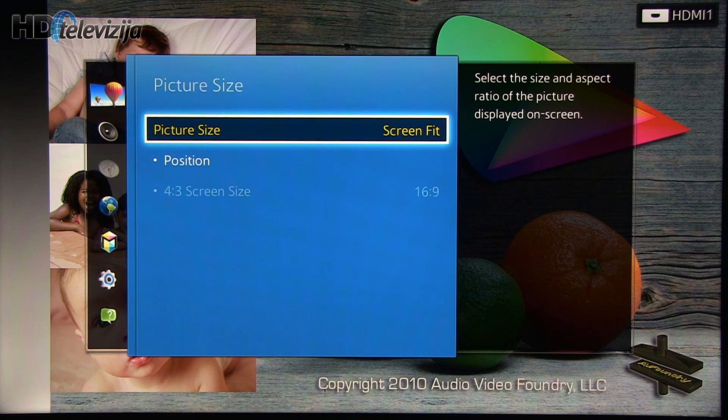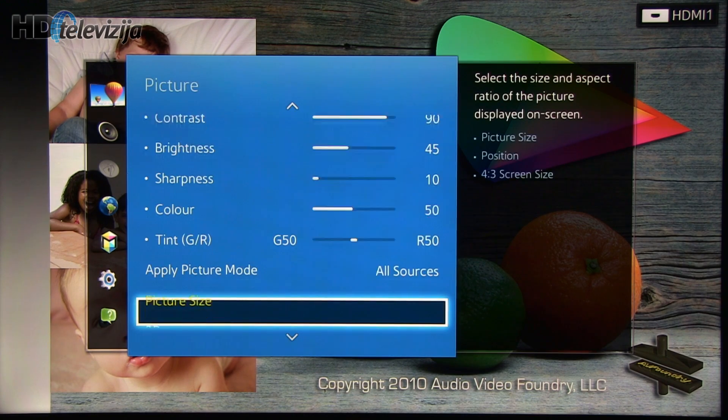For picture size, for full HD content you should select Screen Fit. For other content, 16 by 9.